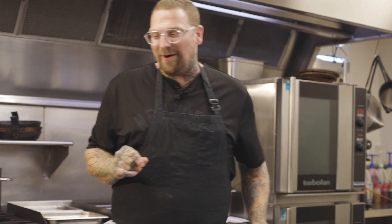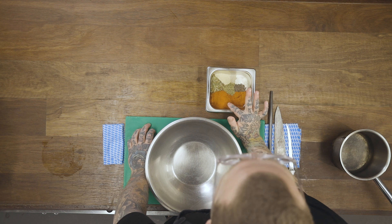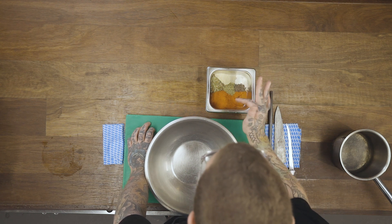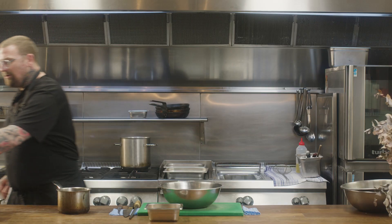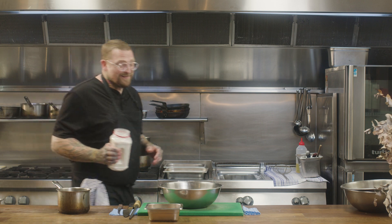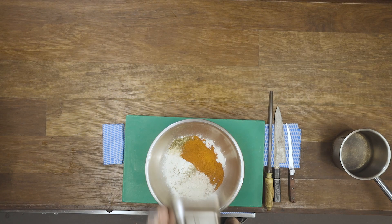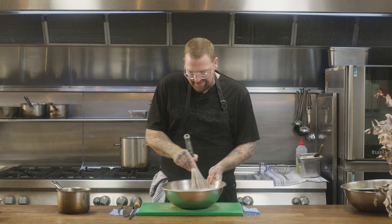We're going to be making a lovely little seasoned flour. Here I have hot paprika, cayenne pepper, sweet paprika, and smoked paprika. We have garlic powder, onion powder, white pepper, black pepper, a little bit of dried oregano, and a little bit of dried mixed herbs. So very simply, we've got a little bit of self-raising flour — in go all of our spices, and just with a whisk we're going to give that a nice little mix. Put that one aside.